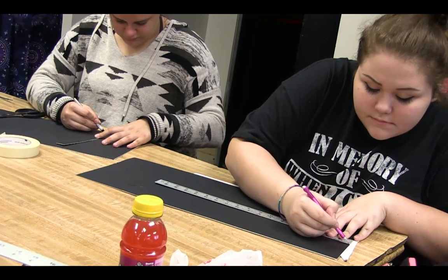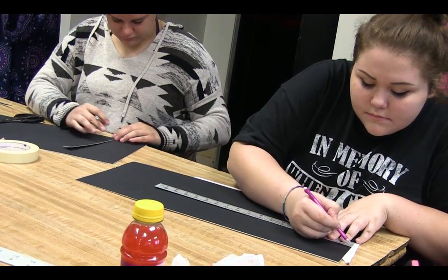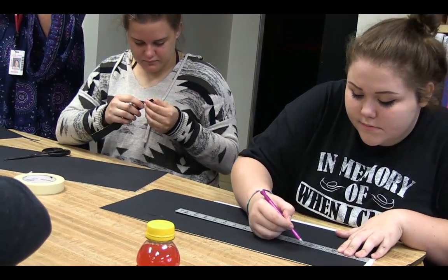That transfers into the following class, which is Photo 2, which is basically a digital photo class. They still have to understand the basics of light and how that works on their camera. So this all ties together in the long run.